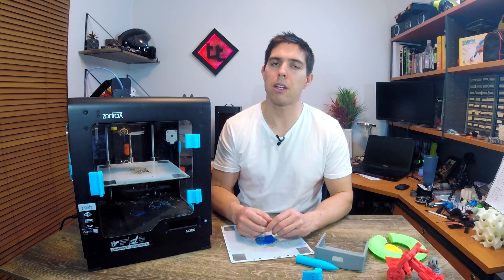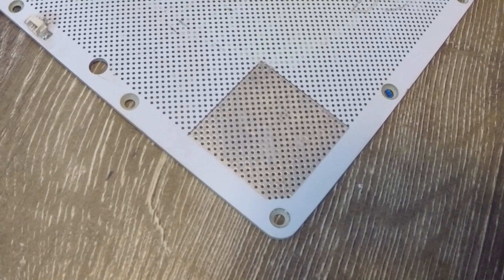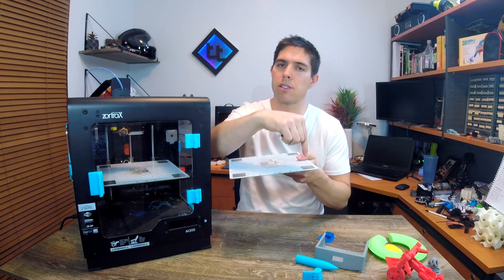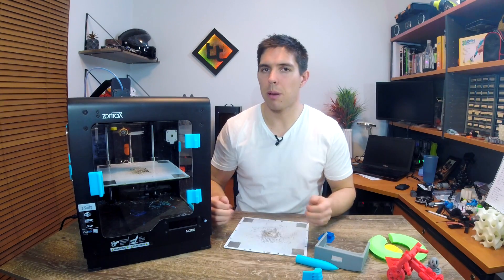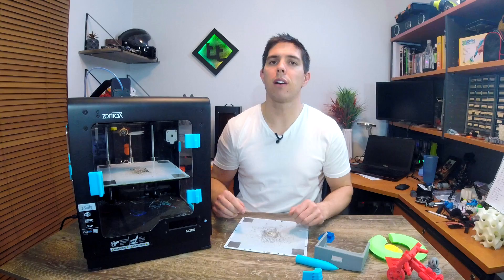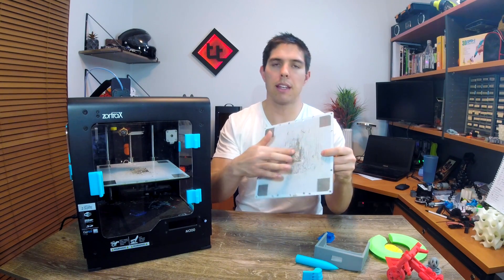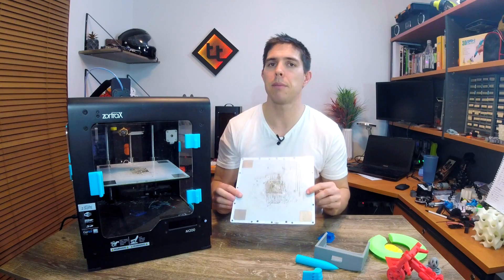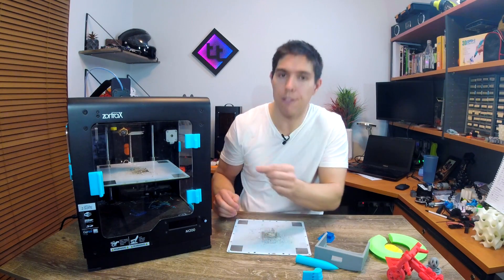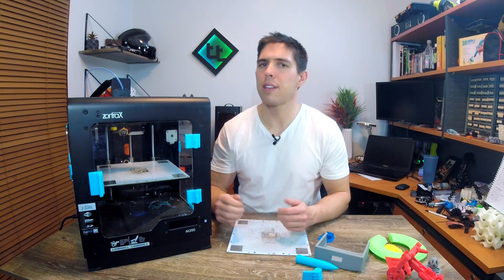The next unreliable thing is the bed contact system. This printer does not have an end stop for the Z-axis. Instead it has a fancy bed where metal contacts in each corner complete a circuit with the metal nozzle at the start of the print — that's how it knows where zero is. The problem is 3D printers are hot, plastic oozes out of the nozzle, and once more than a tiny amount oozes out the whole system breaks down. The nozzle can't complete the circuit, it jams itself in and gouges out a massive hole in the middle of the plate. We've been through about five or six of these plates from this happening.